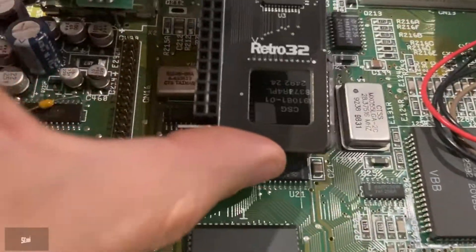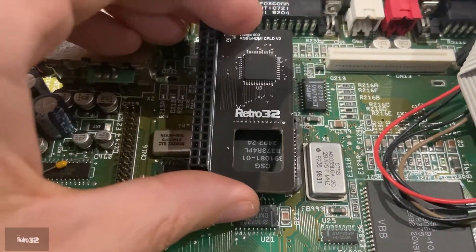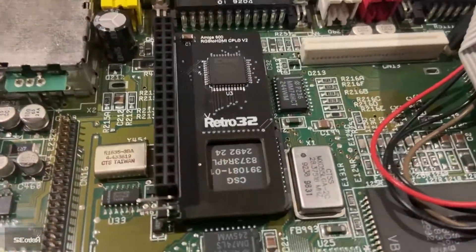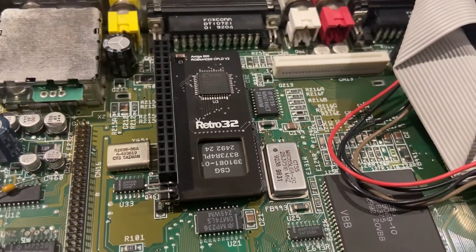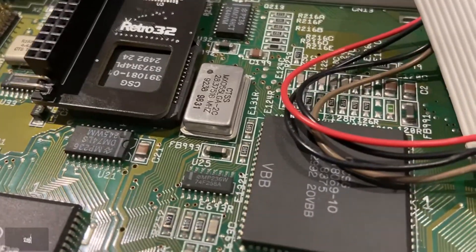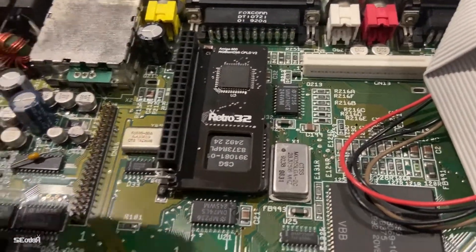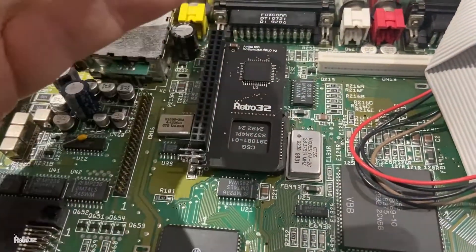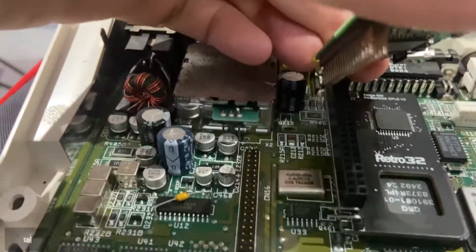Once you've done that, all you need to do is simply pop the adapter board over the Denise chip like so. We would recommend that you install the board first and don't put the Pi on yet, because you can't really get enough force behind the application of the board. You don't want to force it too hard, but you need to be quite firm with it.